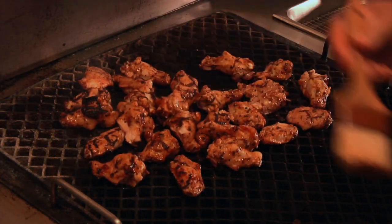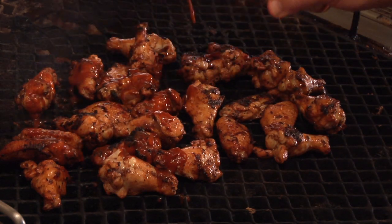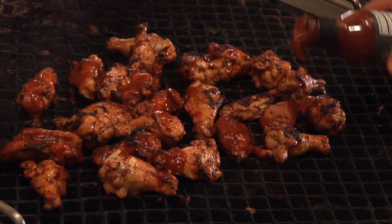Continue to baste with the Asian Black Soy Stir Fry Glaze. Glaze right at the end with Kent Raffin Elements Honey Teriyaki Barbecue Sauce.